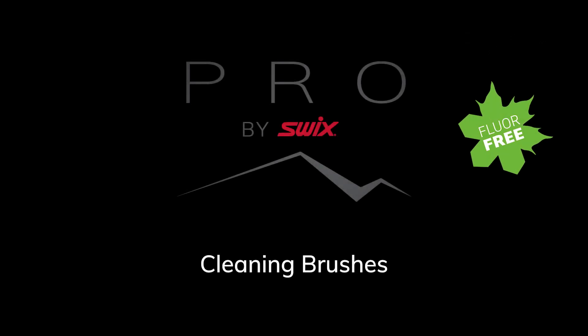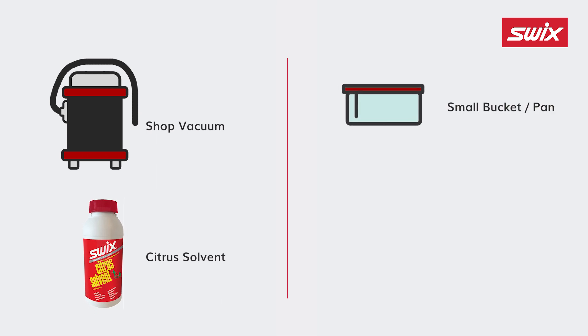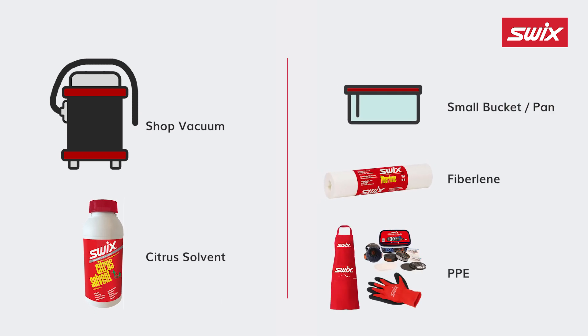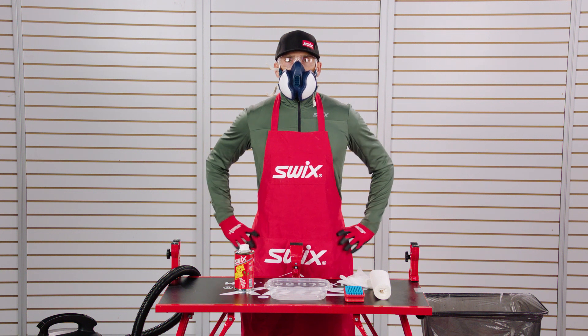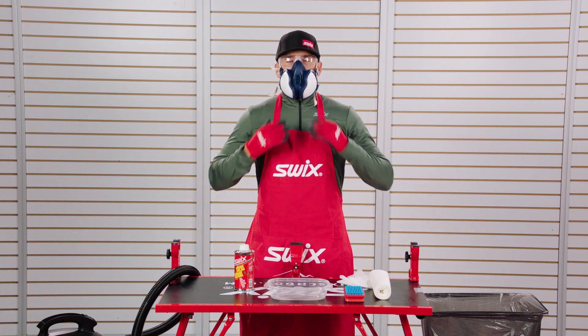Before you begin, you will need a shop vacuum, citrus solvent, a small bucket, fiber lane, and personal protective equipment: clothing dedicated to waxing, including gloves, a hat, eye protection, a respirator, and an apron.